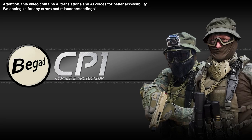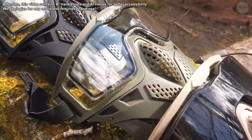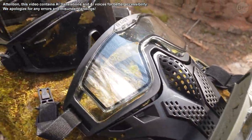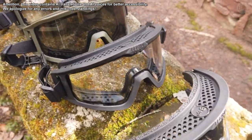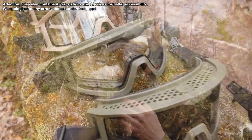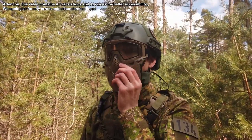The CP1 is our first in-house designed and EN-166B certified goggle specifically designed for airsoft. A lot of time and long test phases flowed into the goggle to optimize them down to the last detail. The result is a safety goggle concept that leaves nothing to be desired.